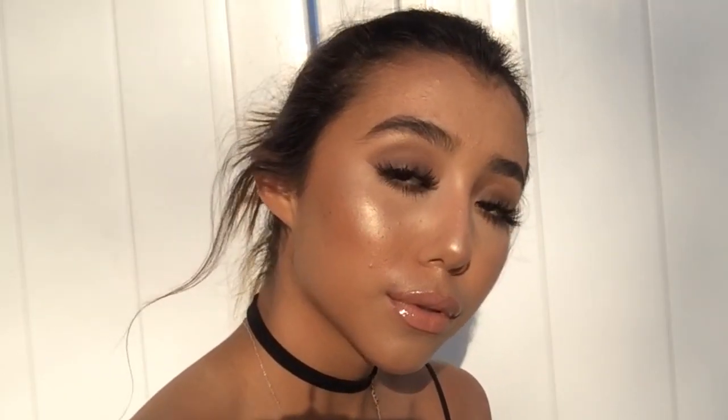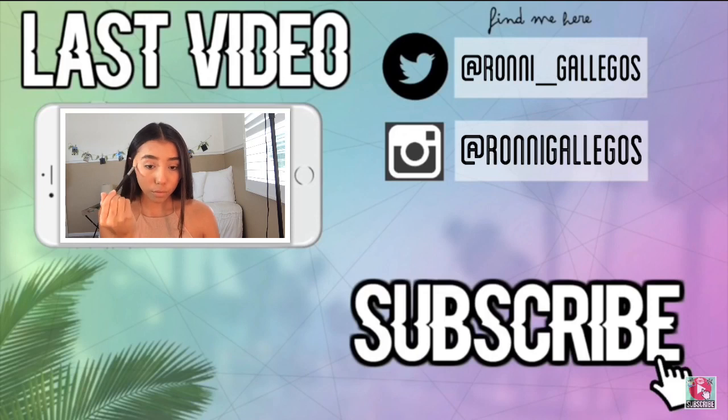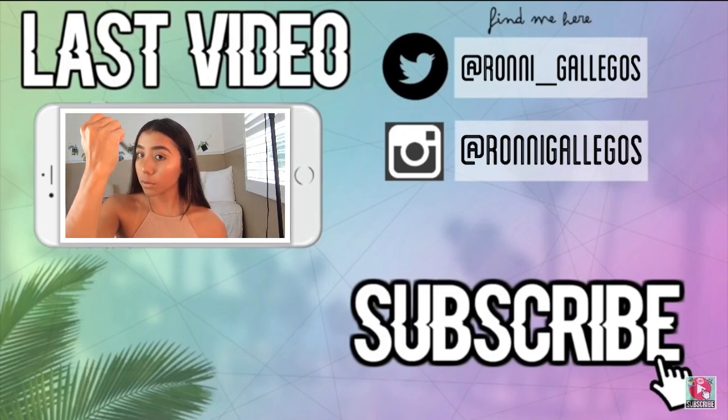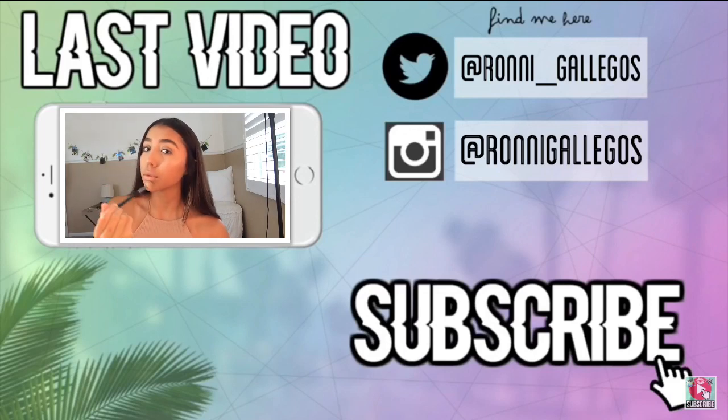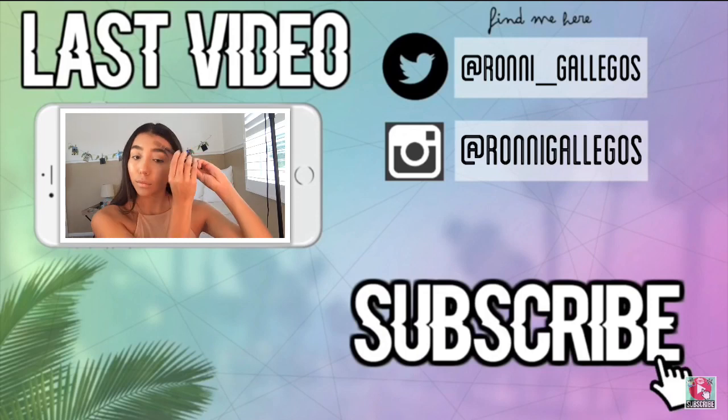So that is going to be it for this tutorial. I hope you guys enjoyed - let me know by liking and also subscribing. Thank you so much for 3,000 subscribers, that's absolutely insane. Thank you guys so much for your love and support, it does not go unnoticed. Anyways, that is it for this video. I hope you guys enjoyed. Thank you so much for watching and I'll see you in my next video. Bye!